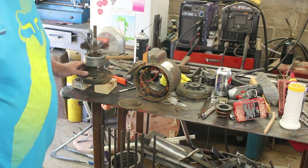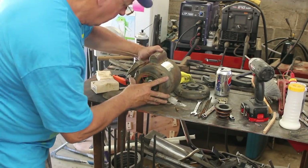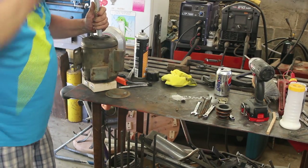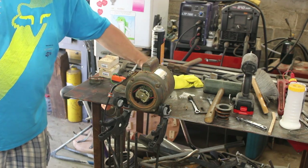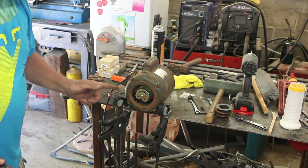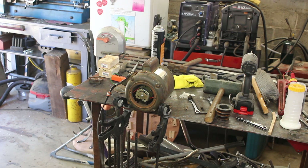Now we can finish putting the motor together. The motor is mostly back together and it's spinning nice and free now. We're going to plug it in and see if it smokes — and when you do this, always clamp the motor to your bench. Here we go. Music to my ears.